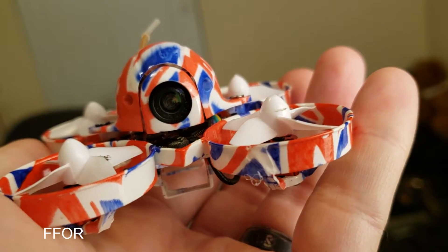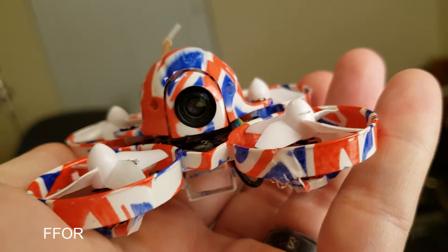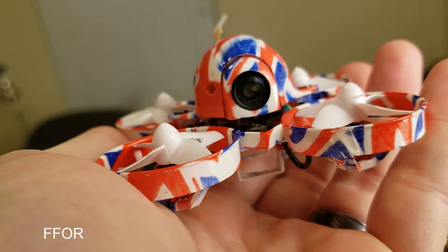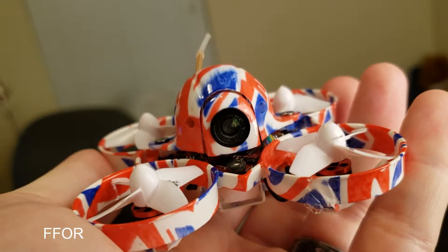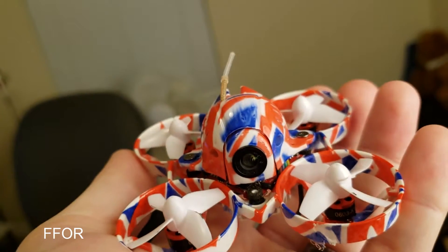Hey everybody, this is Sully. I feel bad about missing yesterday — I thought I was getting sick, but I was wrong. It's been almost three weeks and I have not been flying.